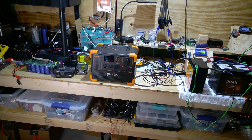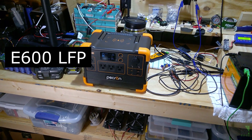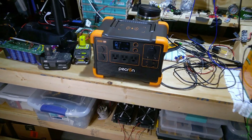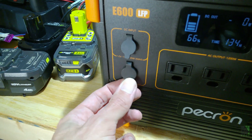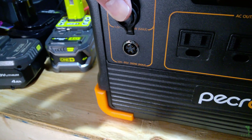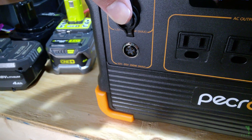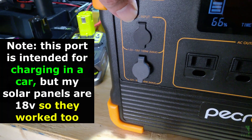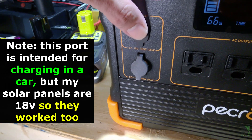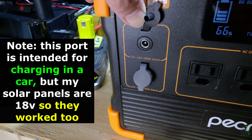To start the review I brought the Pekron E600 over to my workbench for a quick check to see if everything is working. This connection here is the primary charging input — 32 volts to 95 volts, 300 watts max for solar input. I also really like that it has a 12 to 18 volt, 100 watt max input.